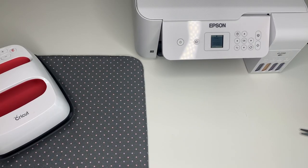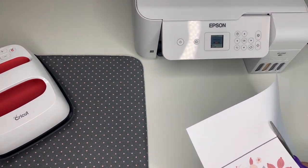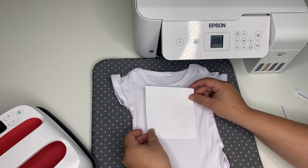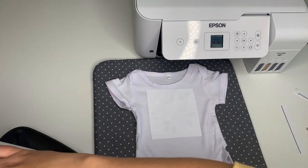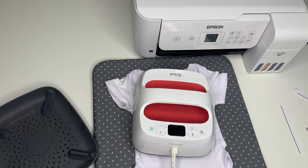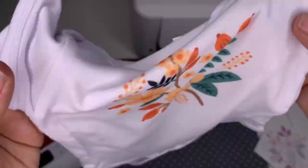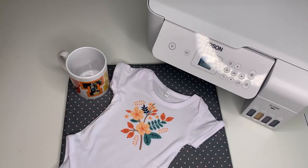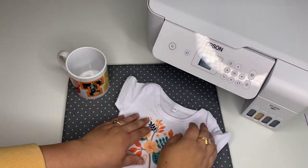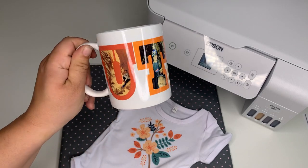Now I'm testing another print — this is another one from Cricut Design Space, so it's going to print out with that black box. I'm going to cut that out because I don't want the black on my onesie. I'm going to try this on a Cricut Infusible Ink onesie. You'll need to use either an infusible ink blank or a sublimation blank — they have a high polyester count and that's what the ink transfers to. I used the Cricut heat guide for infusible ink to figure out the temperature, and you can see it transferred really well. I hope you found this video helpful. If you have any questions, let me know in the comments below. Thanks for watching — bye!